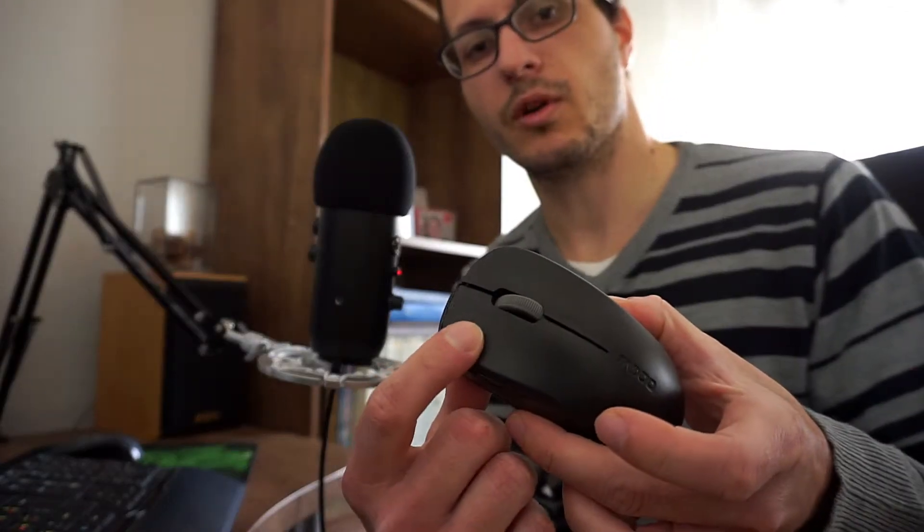But recently — well actually quite a long time ago — I got problems with this mouse. Whenever I clicked the left button, which is the main button, it always registered as a double click, and whatever I tried, it wouldn't fix it. So I found a quite fast and easy fix for it, and I hope it will help you fix this issue if you have it as well.